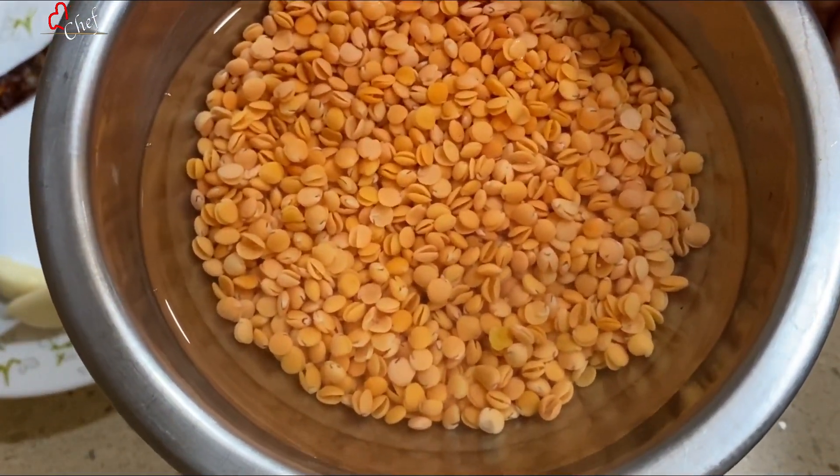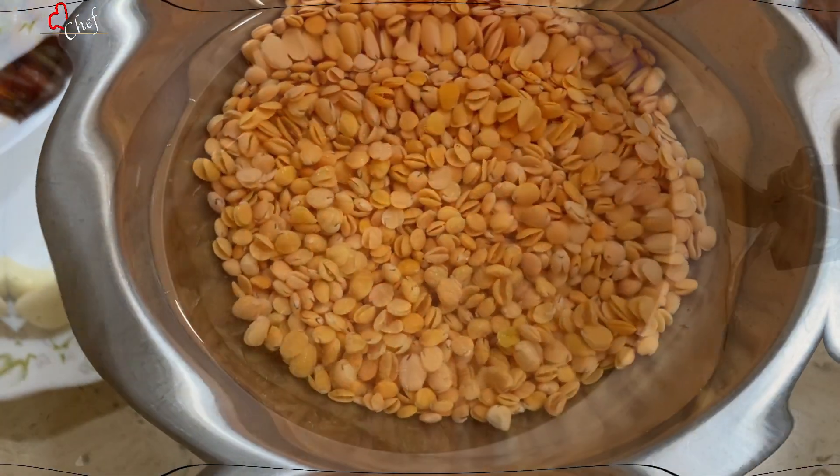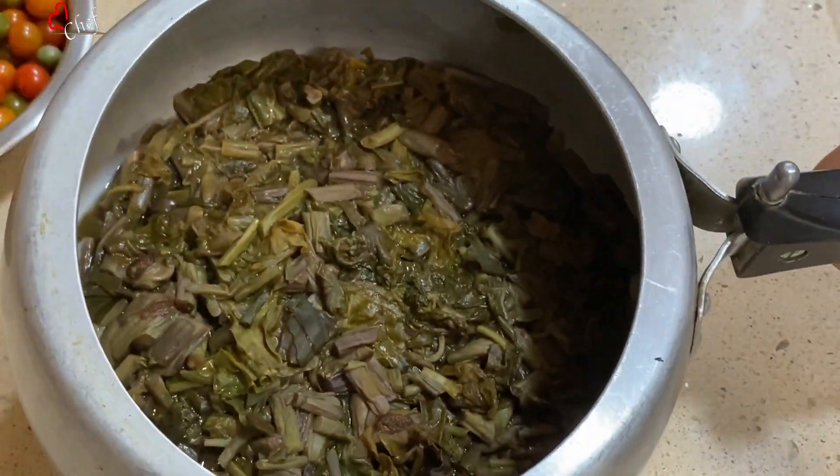We are going to put the olive oil in our pan, and we will add some water to it. That will help us to make it.